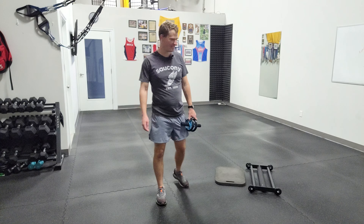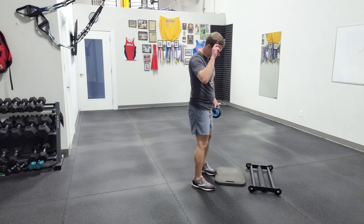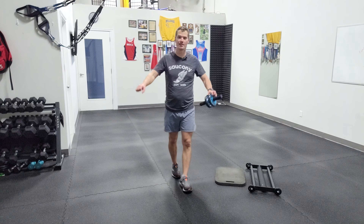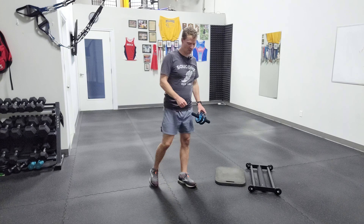I'm going to show you an ab rollout. Sometimes we'll see these done with ab wheels, which are quite cheap — you can get them pretty much anywhere. You can get more sophisticated devices like these glute ham rollers. They're a little smoother, so you can grip a little wider and challenge different shapes with your shoulder. I'll show you both.